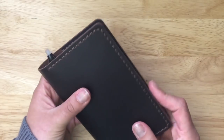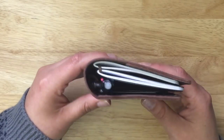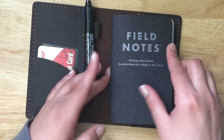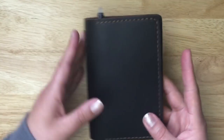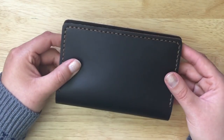Let me show you what it looks like with just the one notebook for comparison. Not too much of a difference visually, but I personally prefer two books in there — that's just who I am.